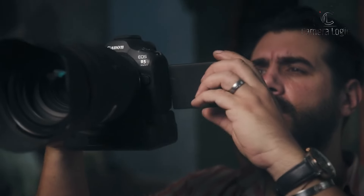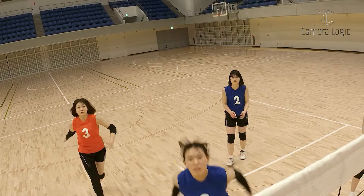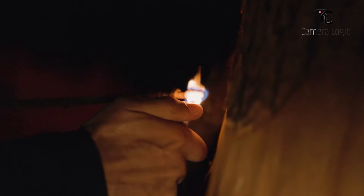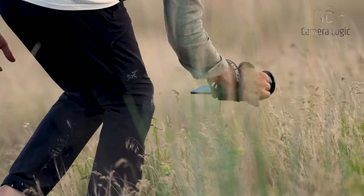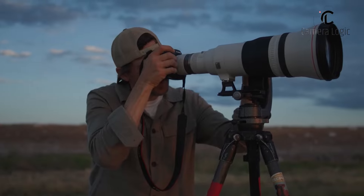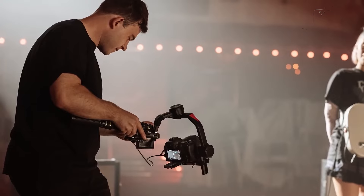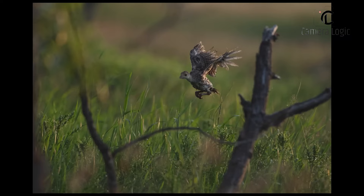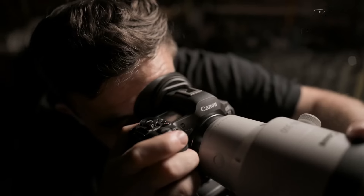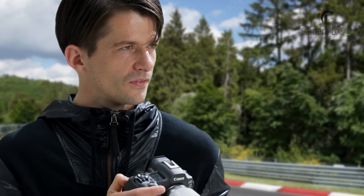For those primarily focused on video, the R5 Mark II's 8K capabilities give it an edge. However, the 4K output of the R6 Mark II is still impressive and may be sufficient for many videographers. Ultimately, if you need the highest resolution and extraordinary features, the R5 Mark II is the better choice. But if you prioritize value, excellent all-round performance, and don't require 8K video or 45-megapixel stills, the R6 Mark II offers a compelling alternative that doesn't compromise much on quality and functionality. Thanks for watching — let us know what you think about these two cameras.